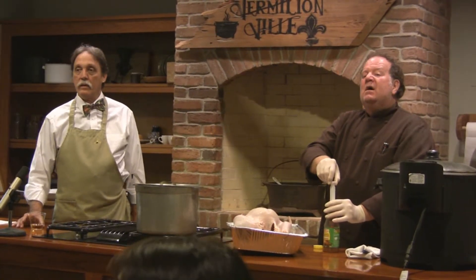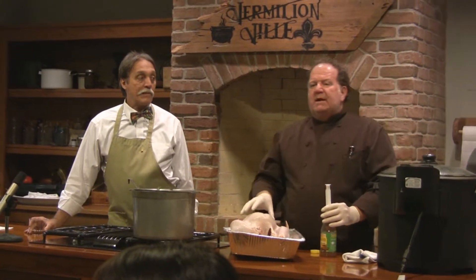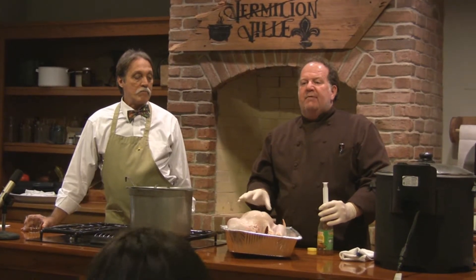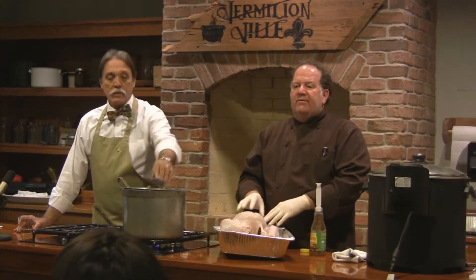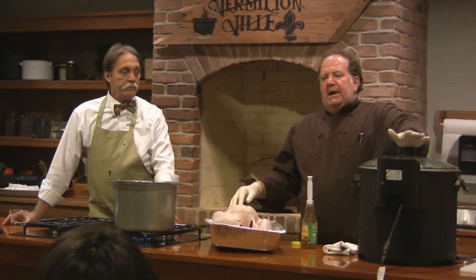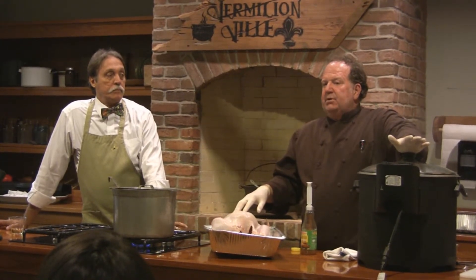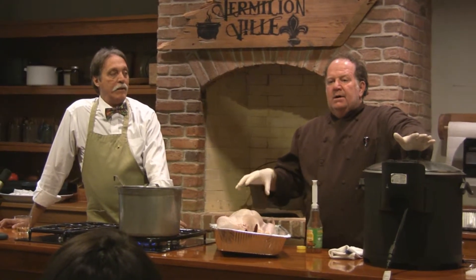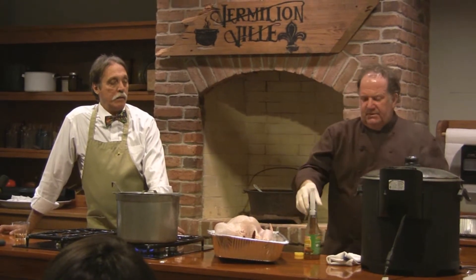Was that turkey icebox cold or room temperature? It was icebox cold, but I took it out for about an hour or so, just to take some of the cold off it. Especially with the electric fryer, the temperature drops so drastically when you put the turkey in — I like to let it sit at room temperature for about an hour to take some of the chill off.